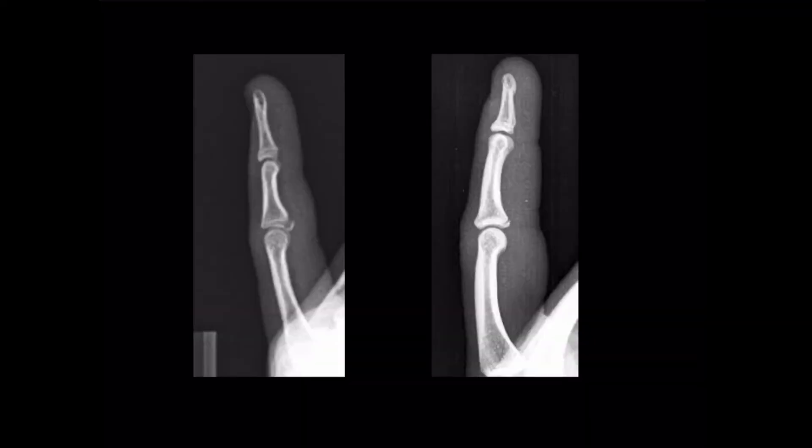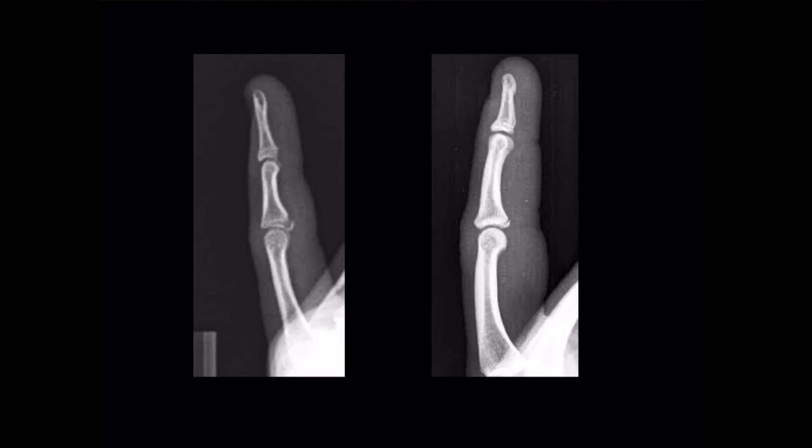In terms of investigations, rarely is it required that we do more than a plain x-ray. Sometimes an ultrasound may be useful, but in general, the history, an examination, and a plain x-ray will tell the story. They will have sustained a blow to the digit causing hyperextension and a dislocation, and our x-ray may or may not show an avulsion fracture. If the bony alignment is normal and there's no fracture, we can assume a PIP joint injury involves the volar plate to some degree. Complex investigations like MRI are not useful and will simply show us the damage we know is there. A plain x-ray and a good history and examination will get us 95% of the way there.